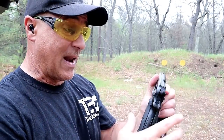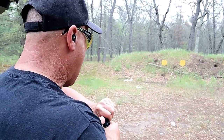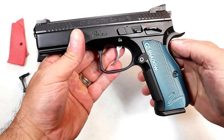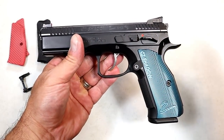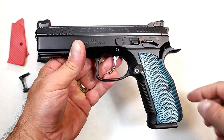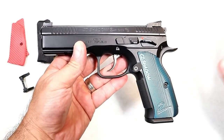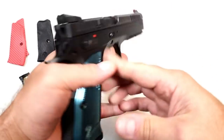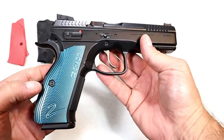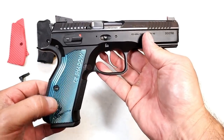Hey there friends, thanks for checking in. I guaranteed you that I would have a CZ Shadow 2 one day, and here it is. I picked this up locally in a trade — a great deal all around. It is in like-new condition. The previous owner said he barely did anything with it, loved the gun, but said it was time to move on. And I said: I need the Shadow 2.